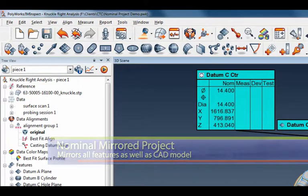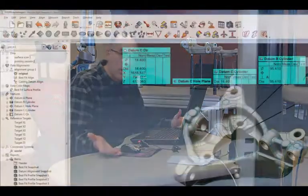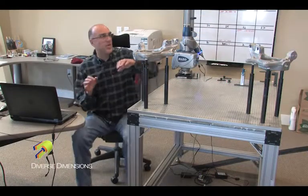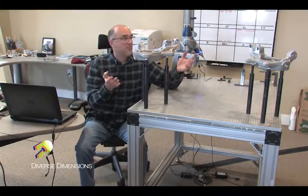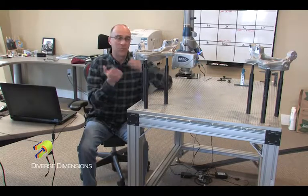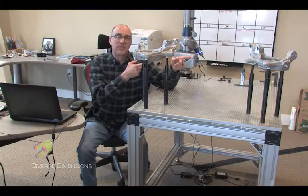There is no data here yet, and you can see that my data sets are empty. As soon as I start to scan on this part and hard probe my features, all of this criteria will start to light up. All of my snapshots will come to life and my report will auto-populate. So how easy is that? You can grab your right and left symmetric parts and create a nominal project based on one that worked incredibly well on the left-hand side, then just make that nominal project for the right.